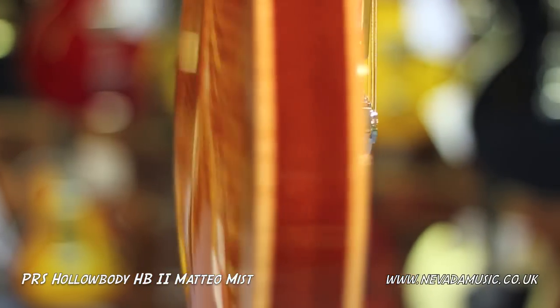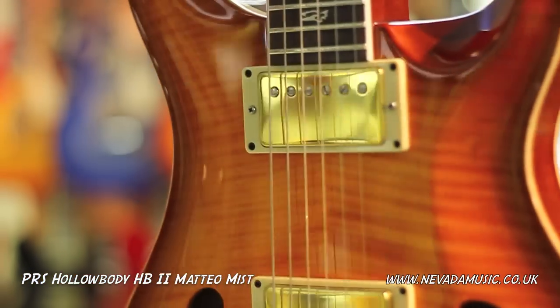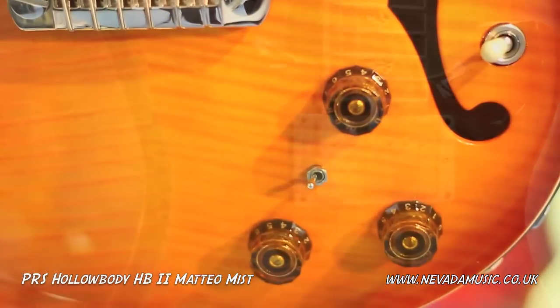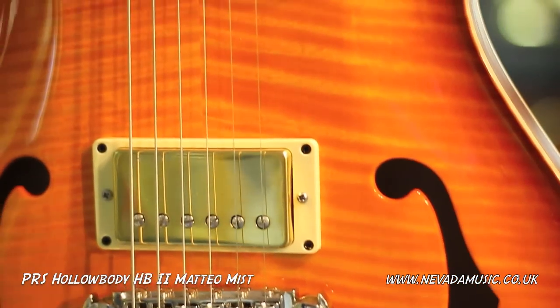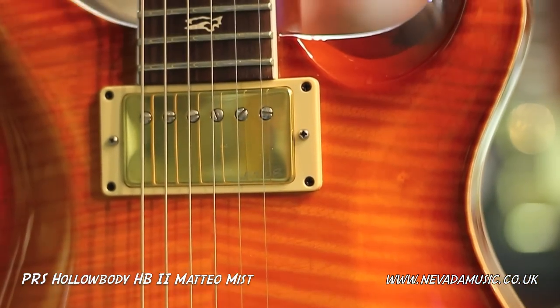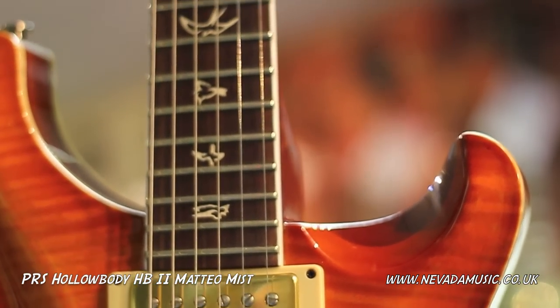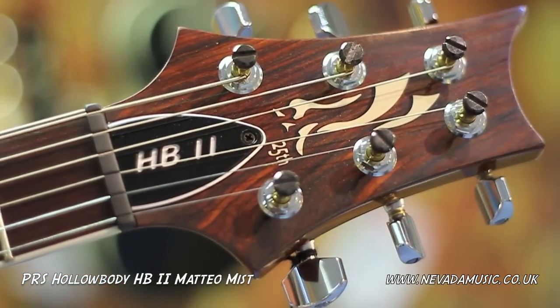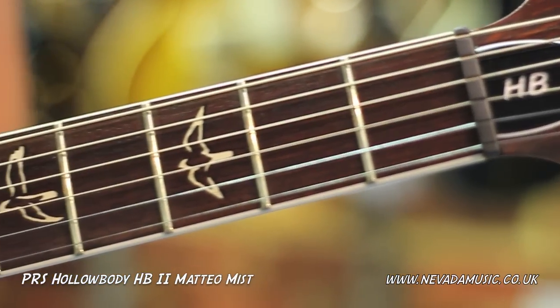This is our 2011 Hollowbody 2 and it actually has a lot of changes. It has our new pattern neck shape. There's a beautiful bone-colored binding on the instrument. It's got our new birds. We've changed the pickups from arch top pickups to 5708s. We spent a lot of time experimenting with that and we thought it sounded beautiful, so we made that change.